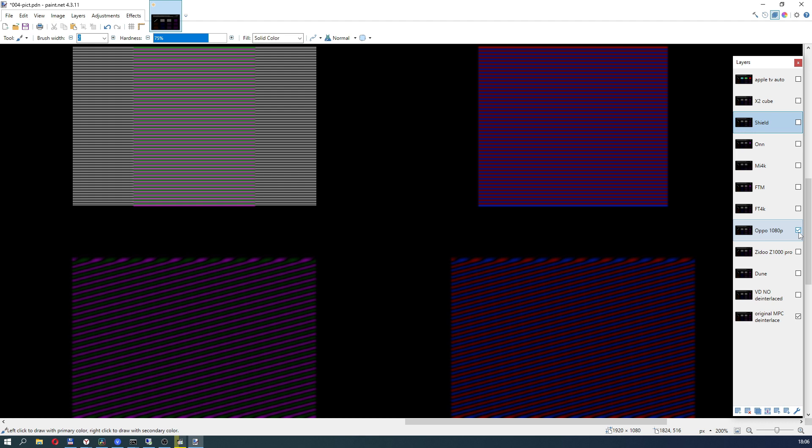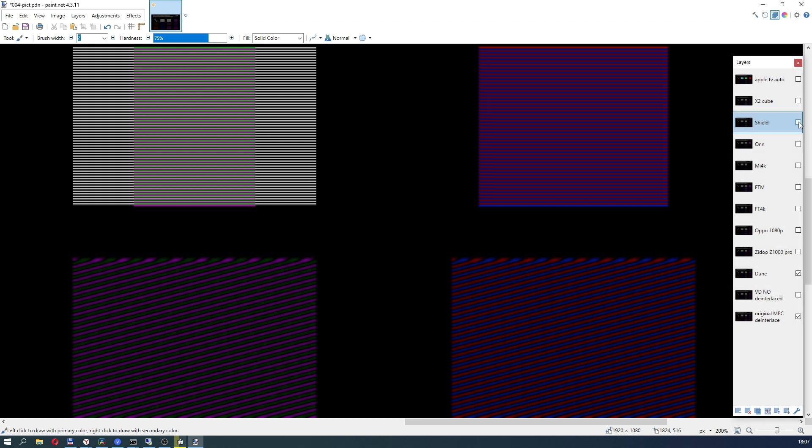Or rather it's an Oppo clone, which 100% brought out the same quality as the leader, and is also able to output video without de-interlacing. The other media players — Dune, Shield TV, and X2 Cube — passed the test identically. The only difference is in the brightness of the lines, which is due to the different operation of color interpolation systems as well as different internal processing — 4:4:4 or 4:2:2.